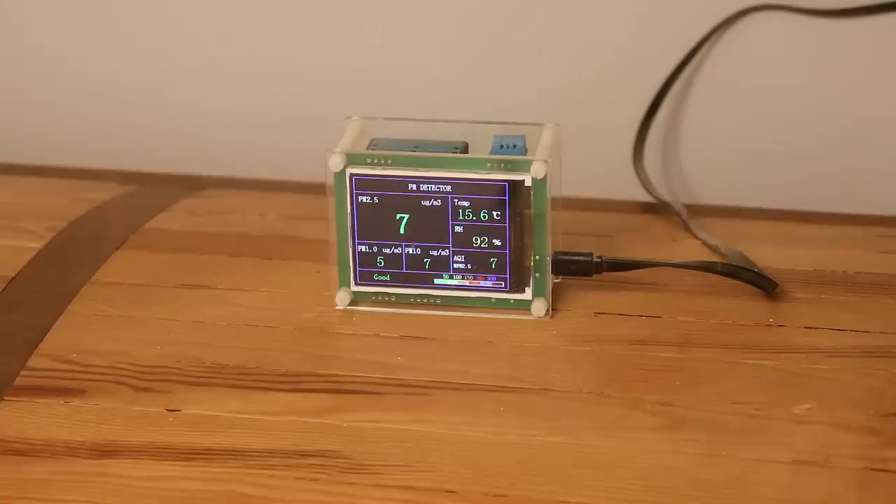Recently I made a video about our new wood stove and particle emissions, and that video got a lot of views. For anyone who enjoyed it, here are a couple of updates. A lot of people asked what air quality readings I would get outside the house, and I was curious about that too, so let's figure that out.